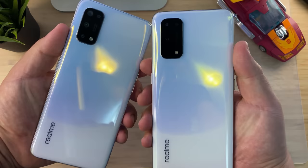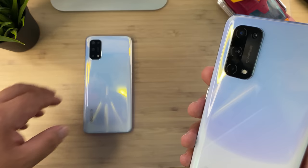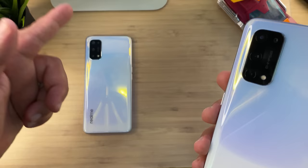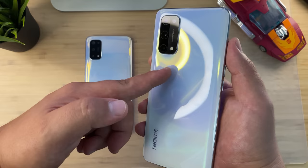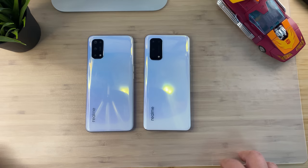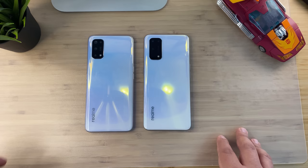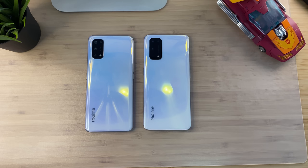Both phones have quad camera setups on the back with 64 megapixels. I've been trying to find out the exact sensor on the Realme X7 — it can only shoot 4K at 30fps, which might mean it has the Sony IMX682. The Realme X7 Pro has the IMX686 and is capable of 4K 60fps video recording. It's possible the X7 is using the same 686 sensor but with the higher mode disabled.